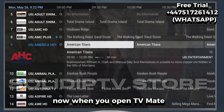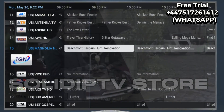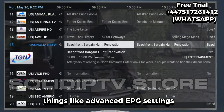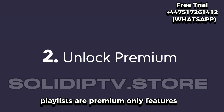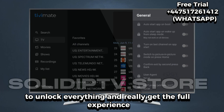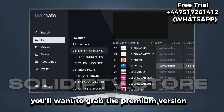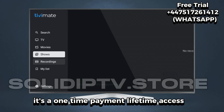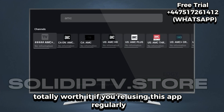When you open TV Mate, you'll notice that some of the best features are locked in the free version — things like advanced EPG settings, customization, backups, and managing multiple playlists are premium-only features. To unlock everything and really get the full experience, you'll want to grab the premium version. It's a one-time payment, lifetime access, and honestly totally worth it if you're using this app regularly.